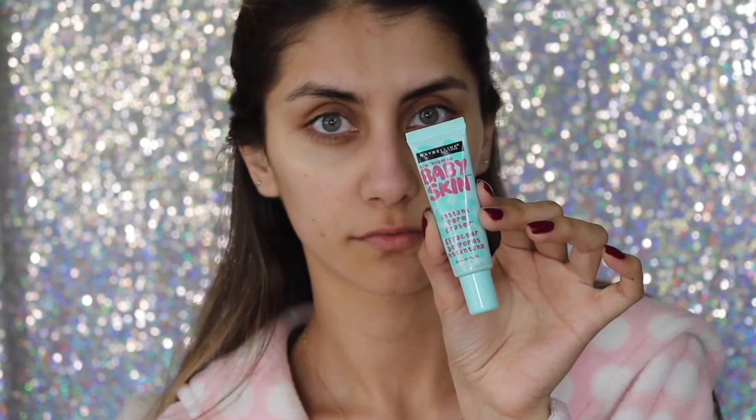Now with the Murad acne spot treatment I'm applying that — the benzoyl peroxide in it helps with inflammation and I see a difference right away as soon as I apply it. Next I'm taking the Maybelline Baby Skin and applying that on my pores, mainly my T-zone and the center of my cheeks. The silicone base really helps fill in those pores.